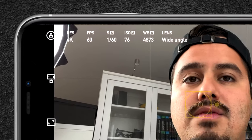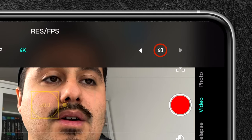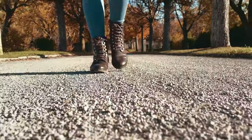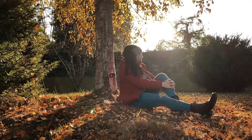Switching to pro mode gives us more control over white balance, ISO, and shutter speed. Let's start with resolution — that is set to 4K. Our frame rate is set to 60 frames per second. 4K gives more detail and allows me to crop in post, and 60 fps is great if you want to slow down your footage to create a more dramatic effect.